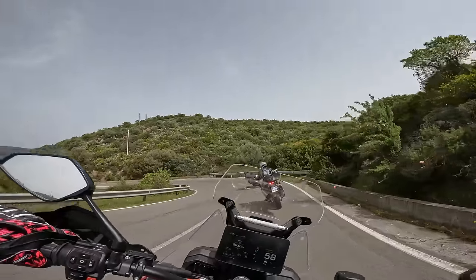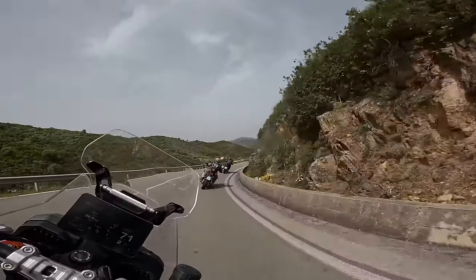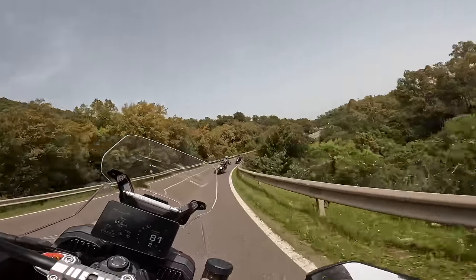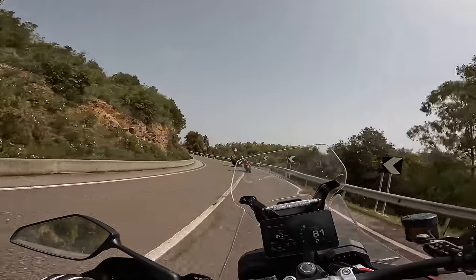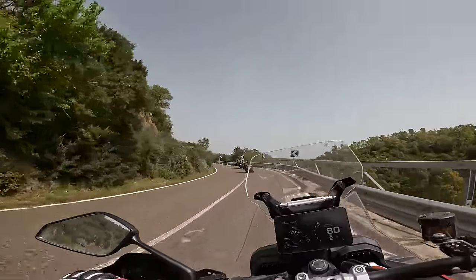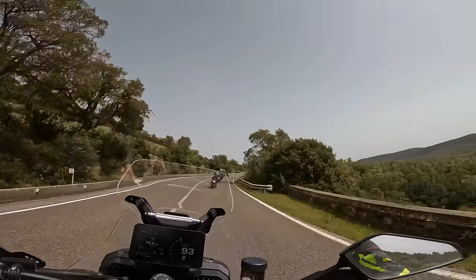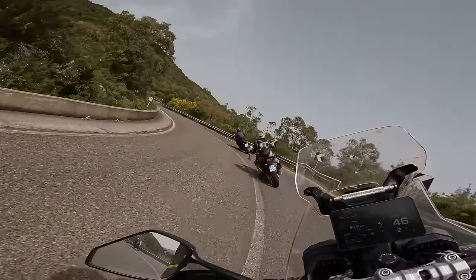We really could set to work here. From a sporting perspective, there's absolutely nothing to moan about on this bike — it's got everything. It's got the noise, it's backed up by the go. The handling's absolutely awesome. The way it turns, the way it changes direction — you just go, how is this a 225 kilo dry adventure bike? Just nuts.